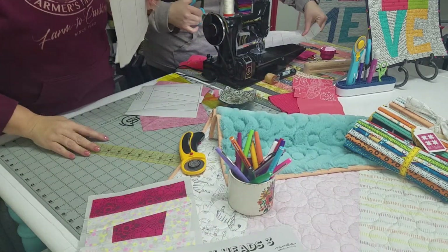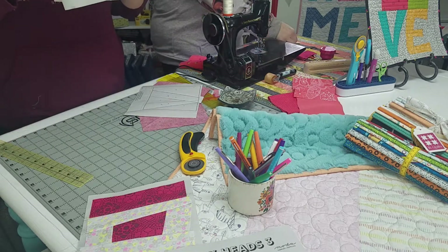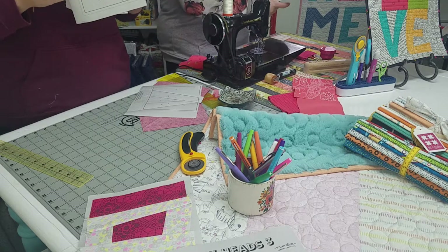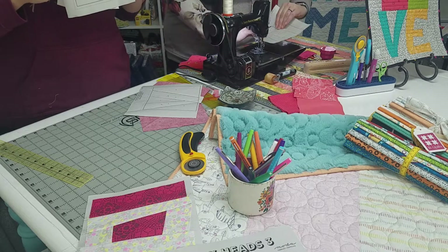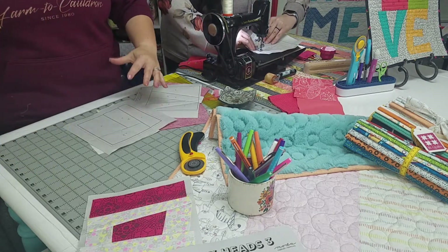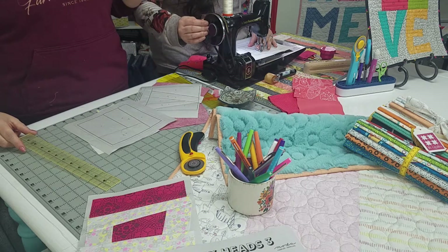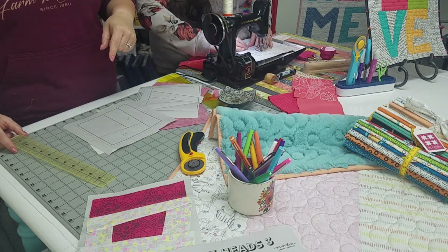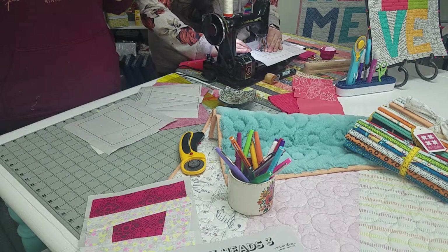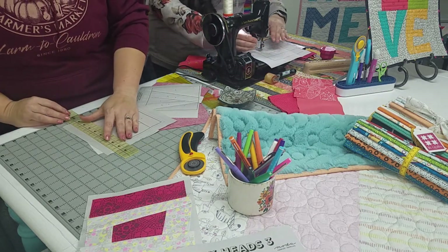I'm going to use my quilter select ruler. You'll notice there's the dark line that's the outside of the block — do not trim there. Then there's another line further out — that is your seam allowance. We trim on the outer line. But that outer line can be really hard to see through your rulers, and some foundation blocks won't even have that. You're just adding a quarter inch seam. So I'll use this because I can line up my quarter really well on the dark line and then trim.